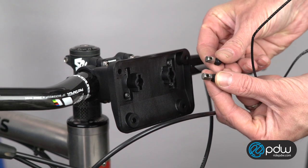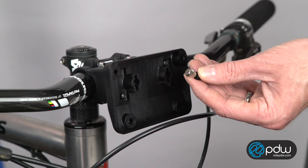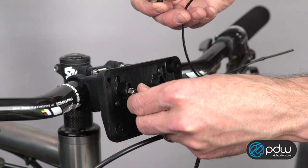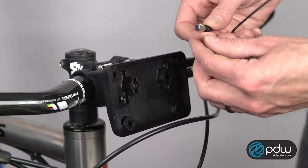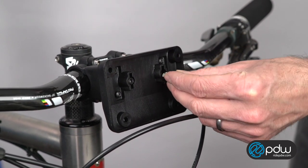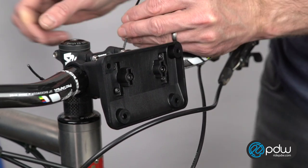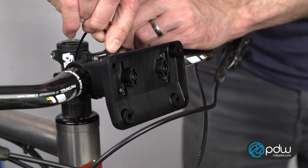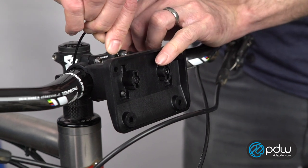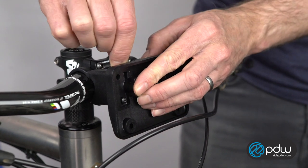Next, grab the bolts with the holes through the nuts and also the wire. Insert the bolts into the bracket so that the wire can be inserted from above into the hole in the nuts. Route the wire under the stem and come over the top of the bracket and insert the wire down through the holes.